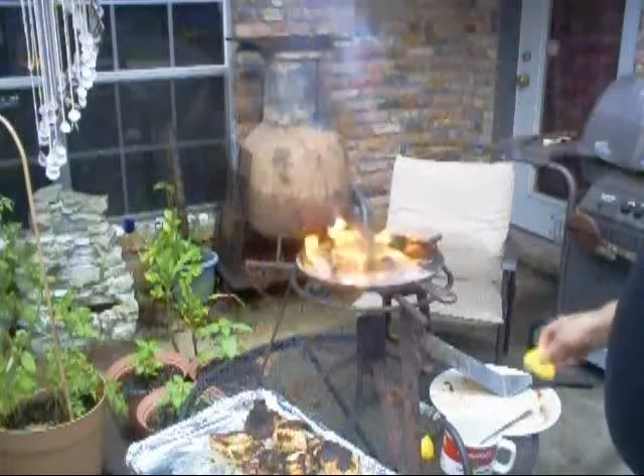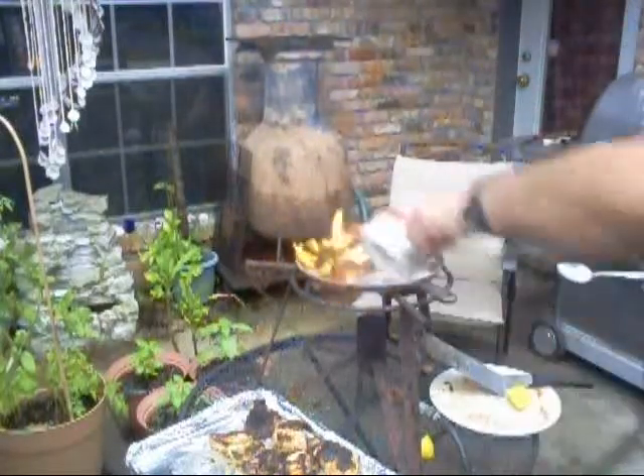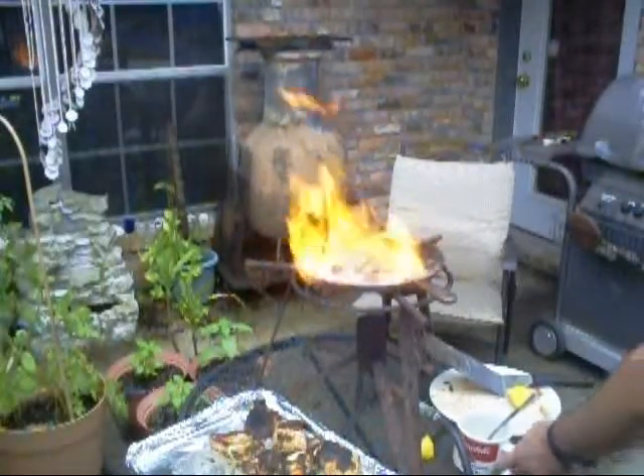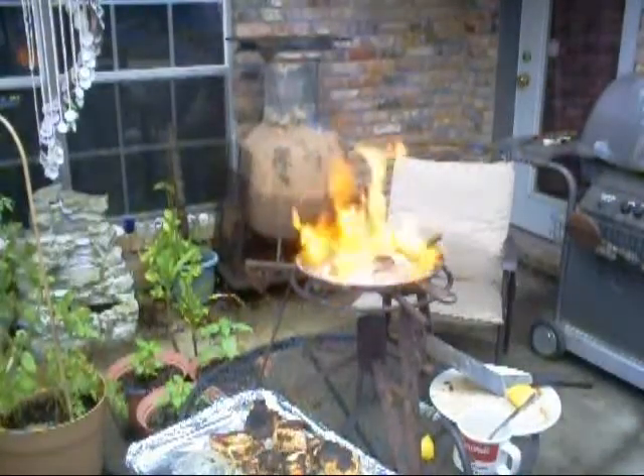Some more lemon juice. Some more butter. And watch out when you put that butter in there. Boy, that one's got a beautiful crust on it.